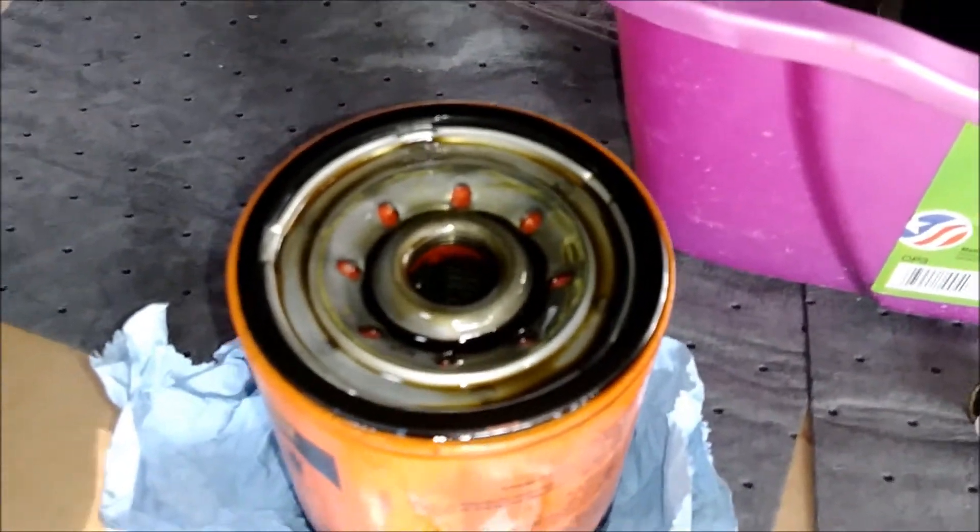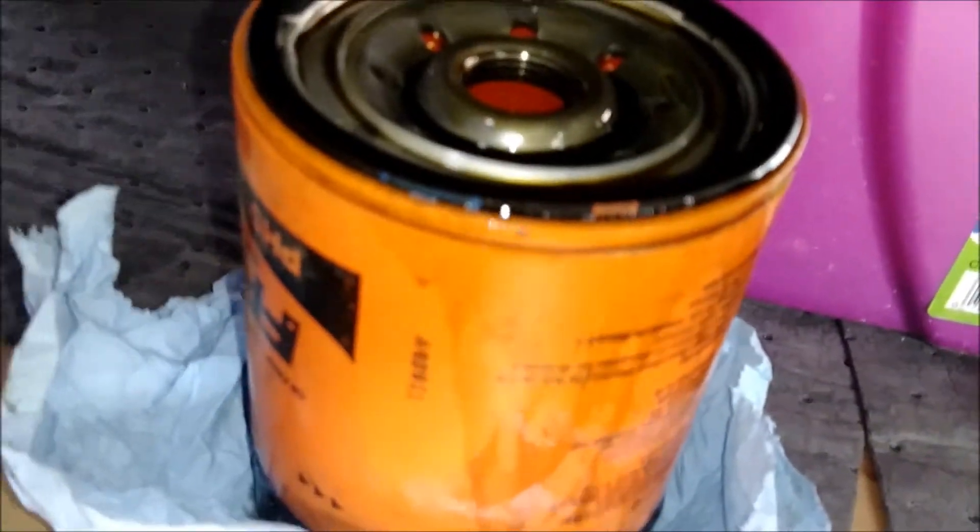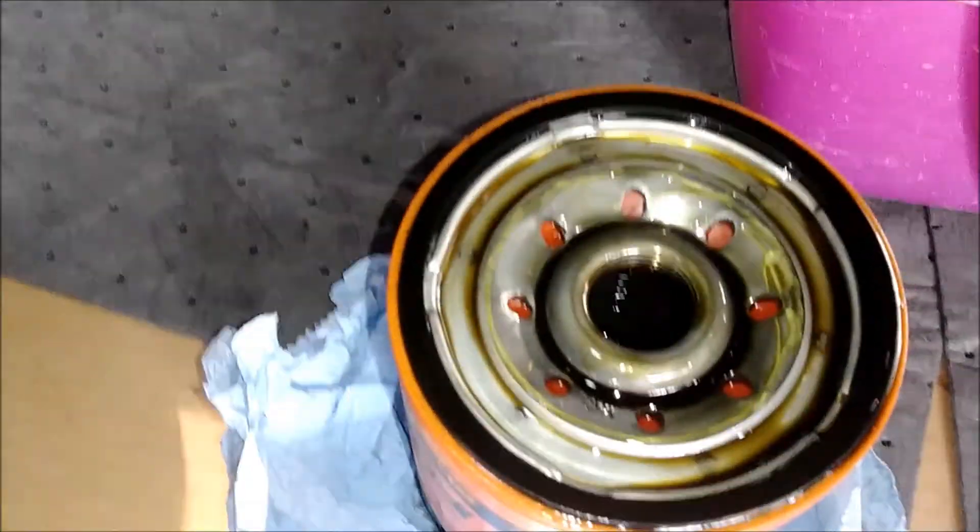I know a lot of people don't like these filters — they complain about them and say they're junk. I've been using these and I've had absolutely zero issues with them. I'm not sponsored by anybody. I've even used them when they were the cardboard glued-on kind.